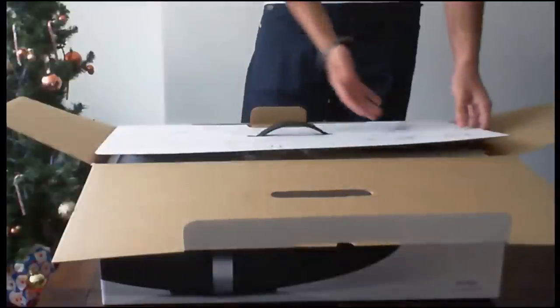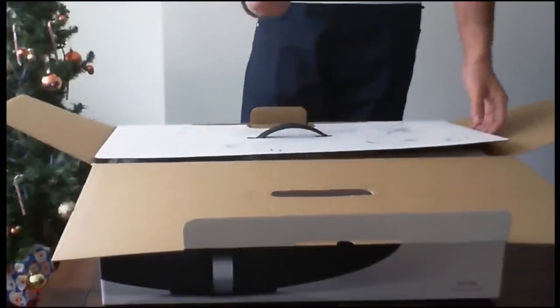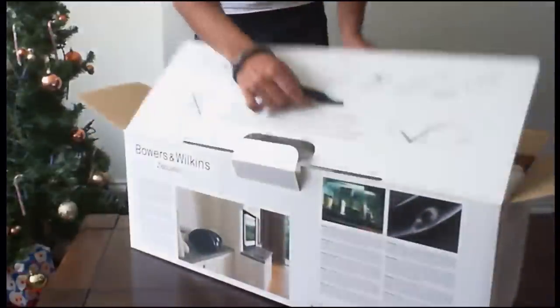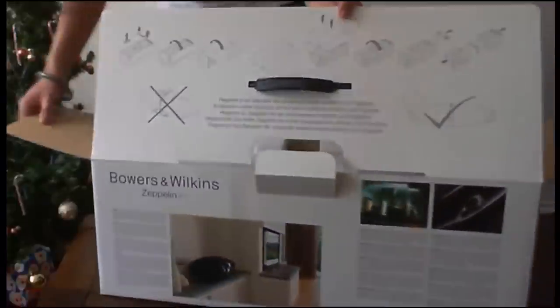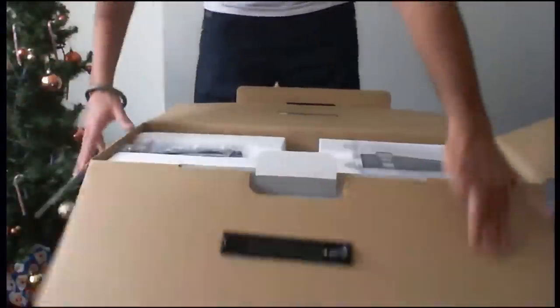So let's open up the box. As it says inside the box itself, you shouldn't actually hold it from the dock arm — you should hold it from the sides of the speakers. Don't hold it from the little iPad dock arm, but from the actual sides of the speakers, just so you know if you're getting one and want to open it.